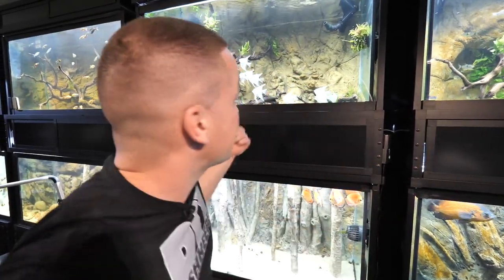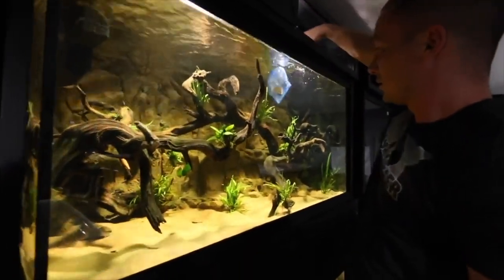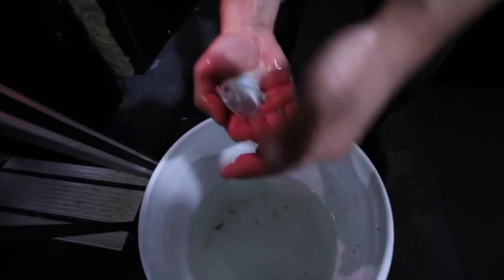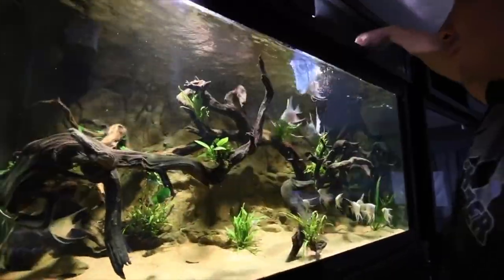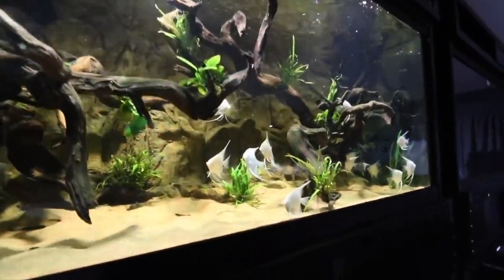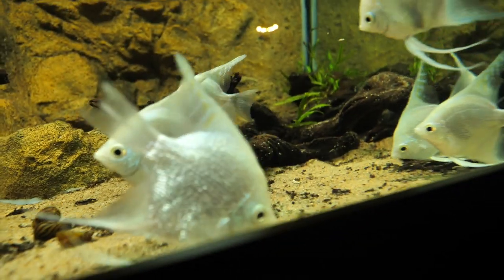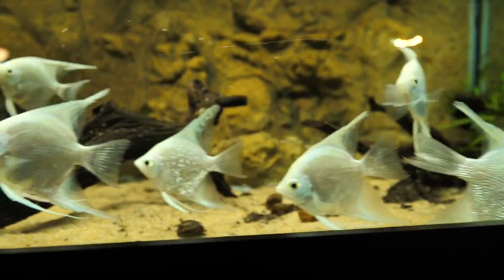Let's talk about the angelfish tank. When we originally set this up, we got about 25 to 30 platinum angels — actually a mix, with platinum angels and some pearl scale angels. Now we only have a couple of pearl scales in there, and I got the best fish — the best angelfish ended up being a pearl scale. It's a large male and he's doing fantastic. I'm actually having a lot of breeding activity in this tank since I did this. They're responding better, they're eating better. This tank is going to be absolutely amazing here shortly.